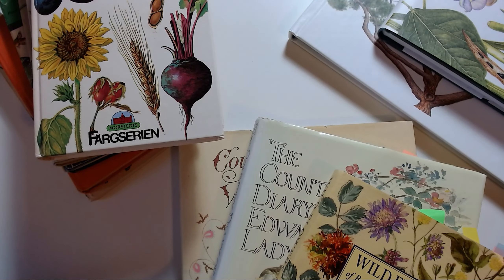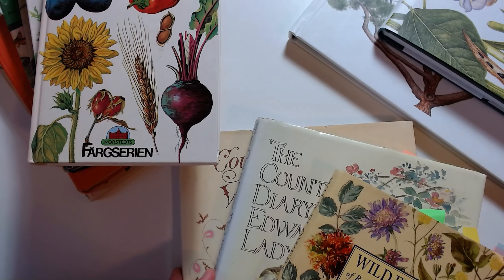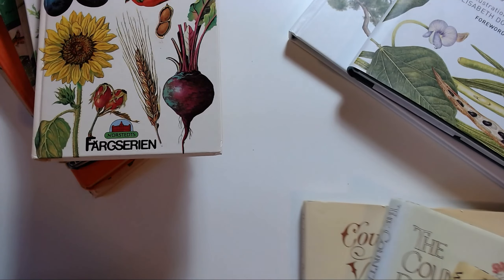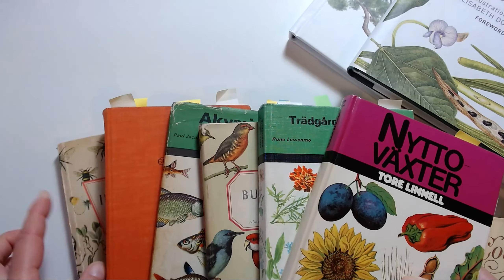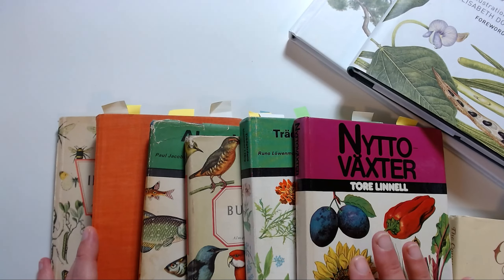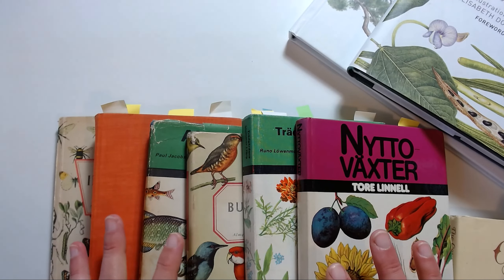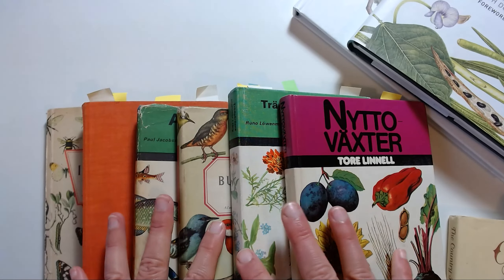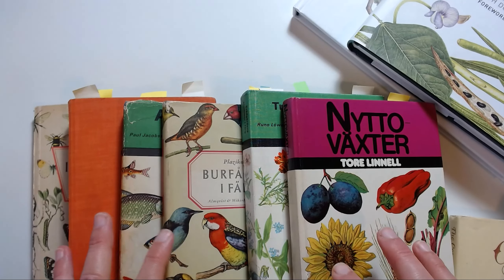Before we get to the drawing part, I wanted to touch on the subject of inspiration. I have lots and lots of books which I've accumulated over the years. Some of them I found out about from another excellent Skillshare teacher, Christina Uchtrans. I can't remember which class it was, but they're very difficult to find. I can try and share the links or the titles.